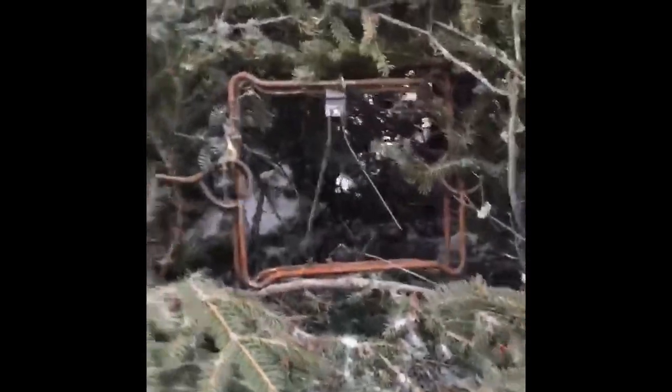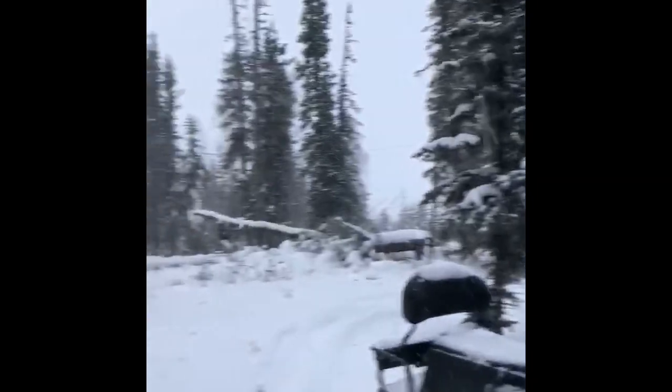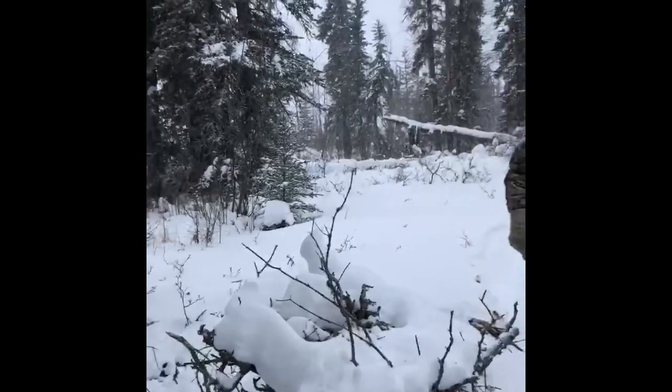We're up at the north end of the trail here, on our power line. Snow is coming down. I'm not gonna do the wolf stuff — we're just gonna kind of break trail and get this cubby put into place.